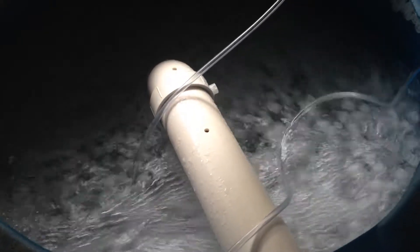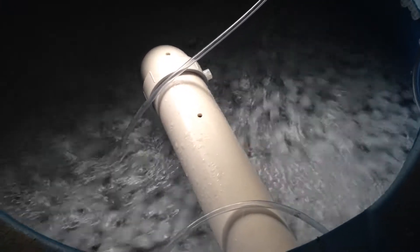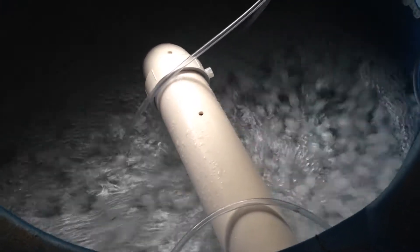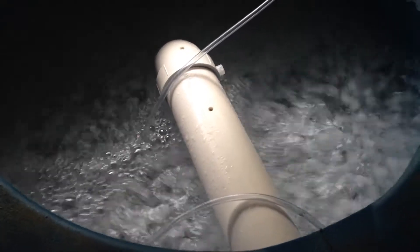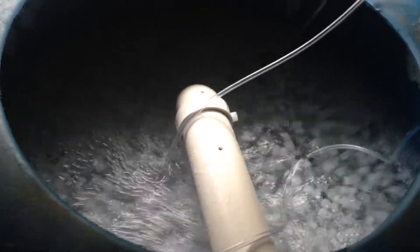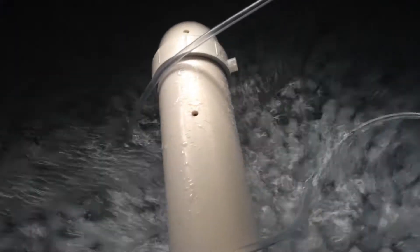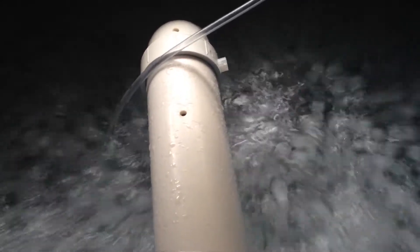Let me tell you all about K1. I want to show you this K1 here in the barrel. It's marketed as good biomedia because of the surface area that it has. It has a really high surface area for nitrifying bacteria to survive on.